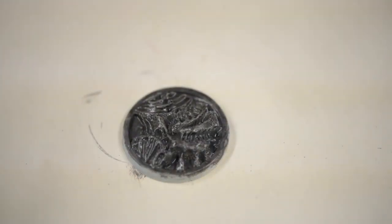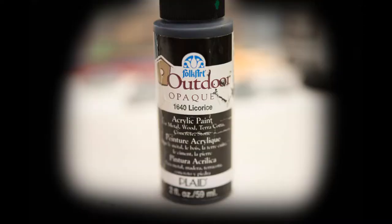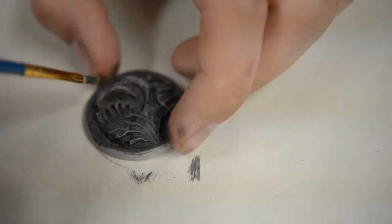After it's dry, you're going to use Lead Belcher over the top. Right after that, I'm going to add Licorice, which is what I use to paint all the sides of my bases. With Lead Belcher it's really simple — I'm just going to dry brush the entire surface. It's going to give it a nice little metallic finish and prepare it for the very next step.